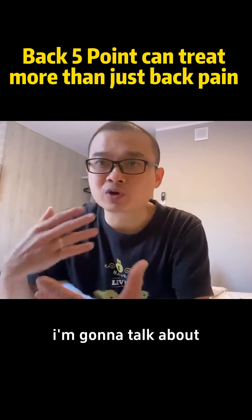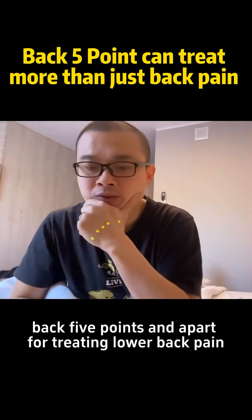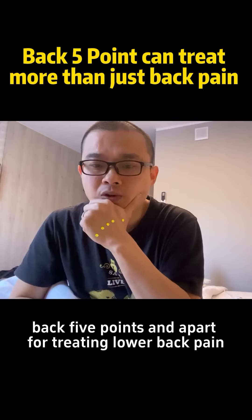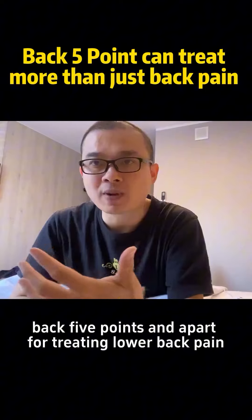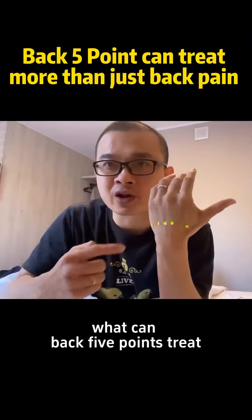In this video, I'm going to talk about backfire points. Apart from treating lower back pain, what can backfire points treat?